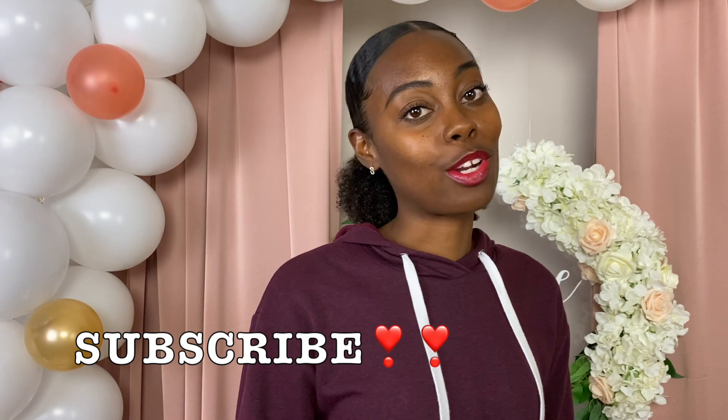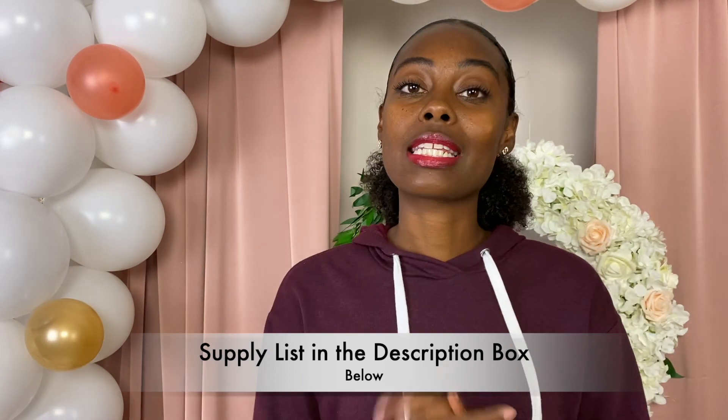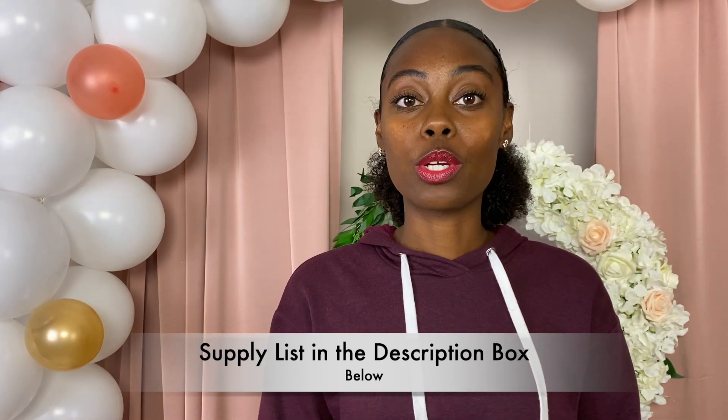If you're interested, please stay tuned and make sure you hit that subscribe button if you haven't already so you don't miss out on the next awesome video. I'll also link all the details in the description box below so you can purchase the same supplies that I use for this project.